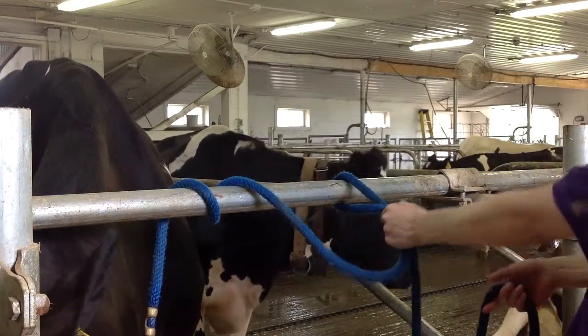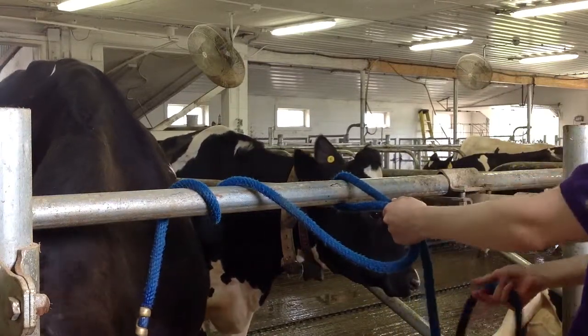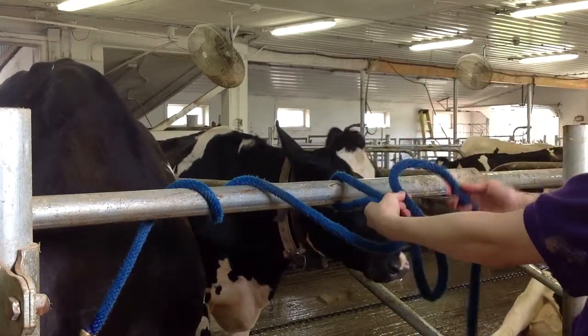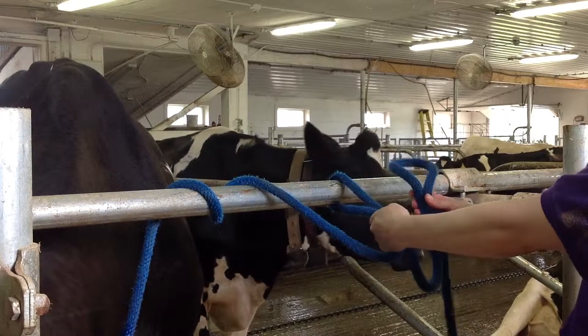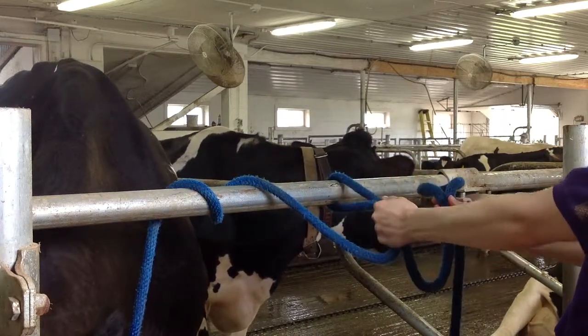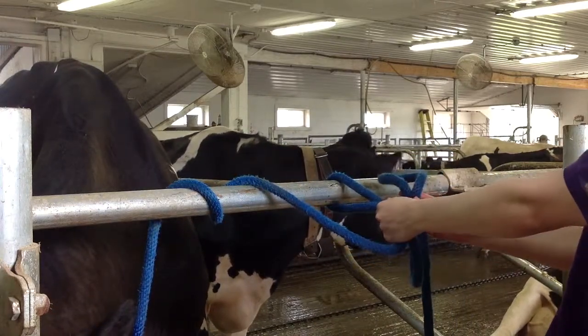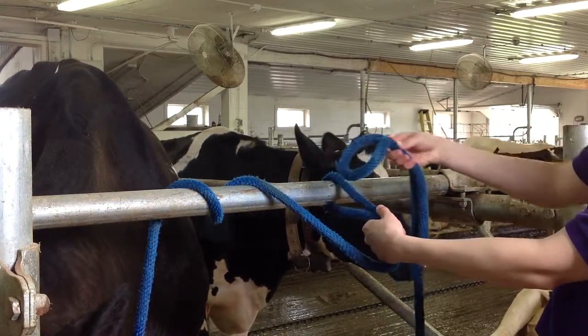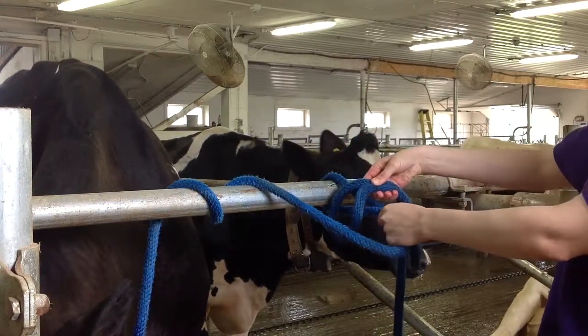Take the two segments that you have left and place those in your left hand. Then with your free end you're going to snake it back on itself to create a separate loop, so you'll have two segments in your left hand and two segments in your right hand. You will then take that loop that you just created and pass it over the two segments in your left hand.